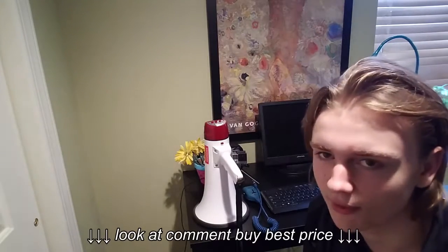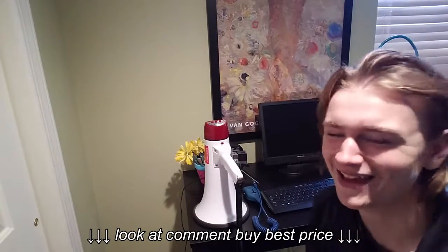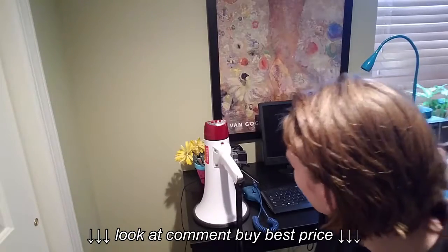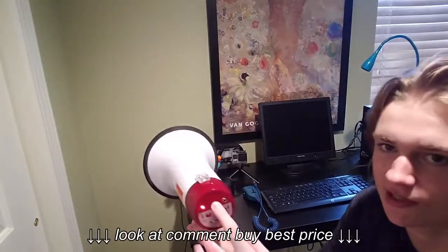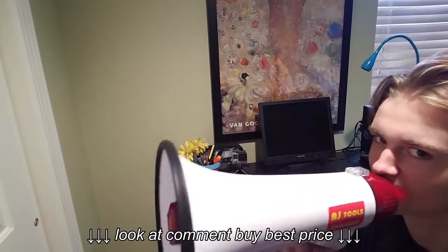Now I've had this megaphone for a while, so I don't really know where it came from or anything. I got it for my birthday. But you can speak through it normally with the mic right here.